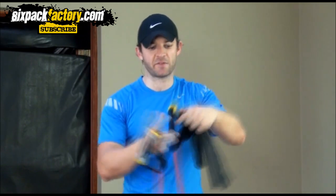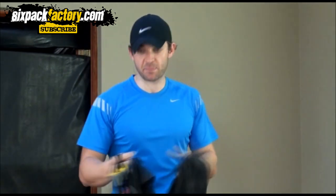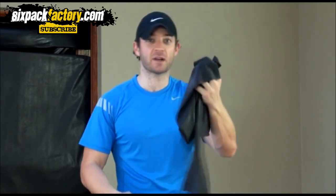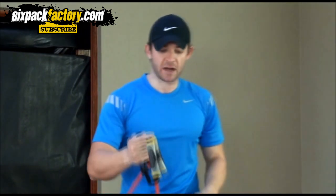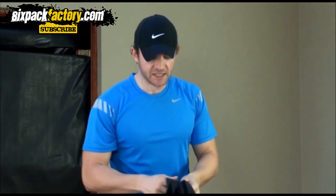Before we get going, I just want to say you get lots of different bands. You get nice bands like these with handles and everything, and then you just get normal exercise bands — just rubber bands. Personally I prefer using these ones and I'm actually gonna use that today, but you can use anything. As long as they're good and hard enough, great — use them.